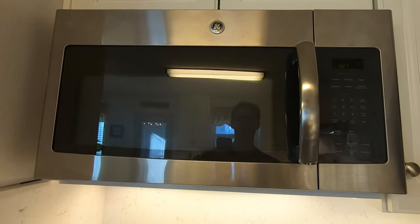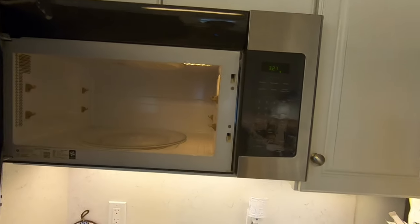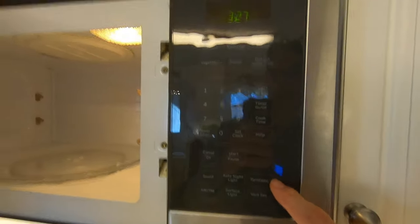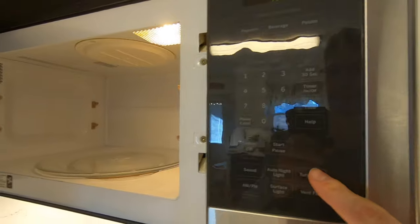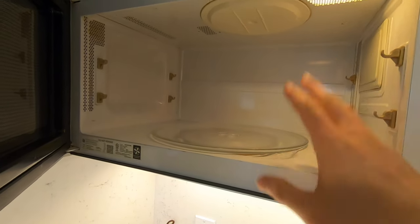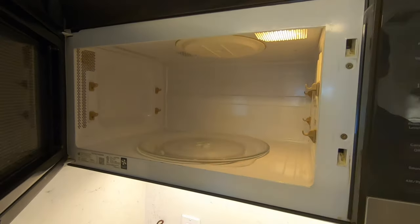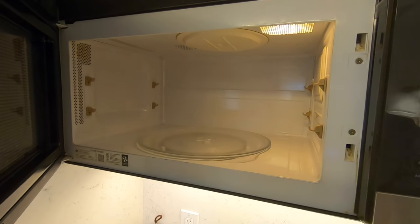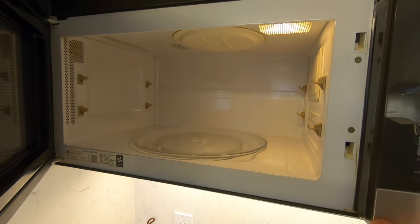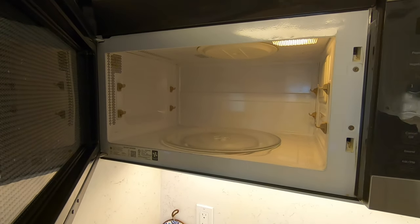Today we are going to take a look at my microwave because the turntable stopped working. This is a GE microwave that has the feature to enable or disable the turntable in case you have a plate that is too large, but it's not working at all. This troubleshooting method will probably be applicable for a lot of different microwaves, so if your turntable is not working, hopefully this should help you solve your problem.